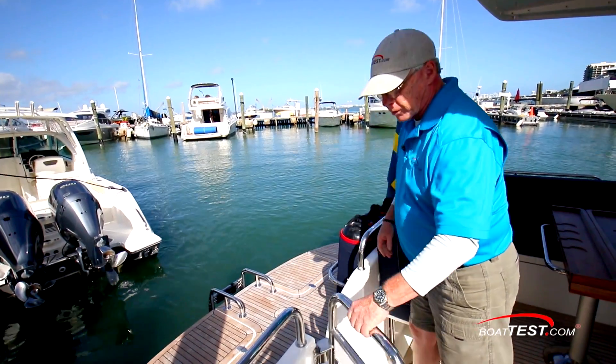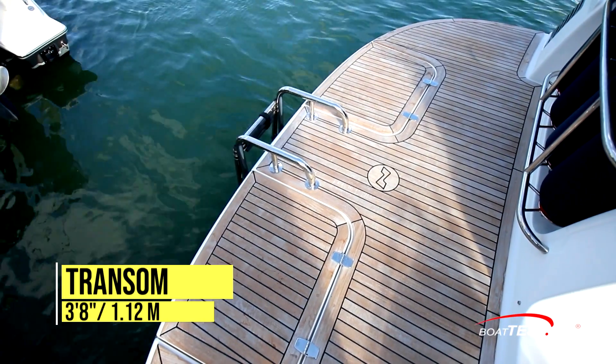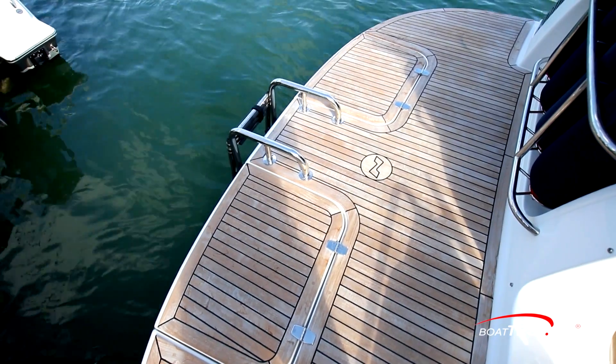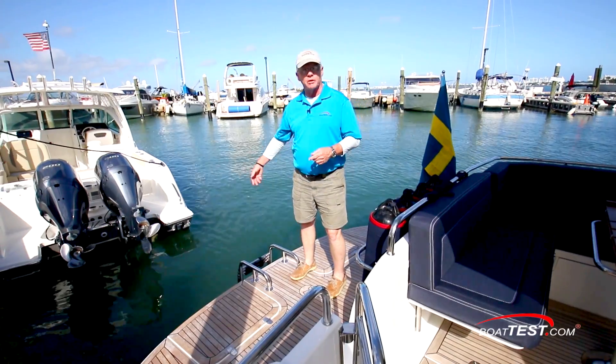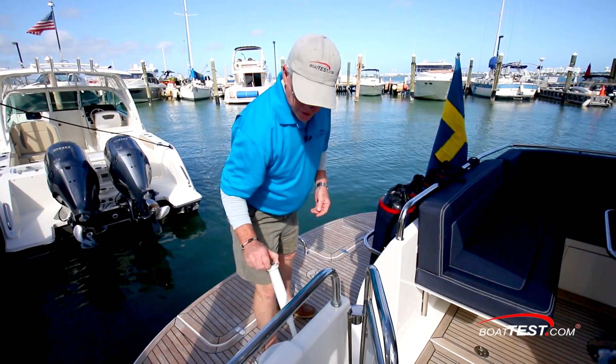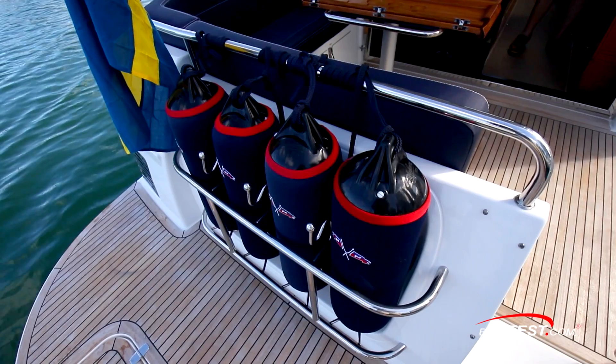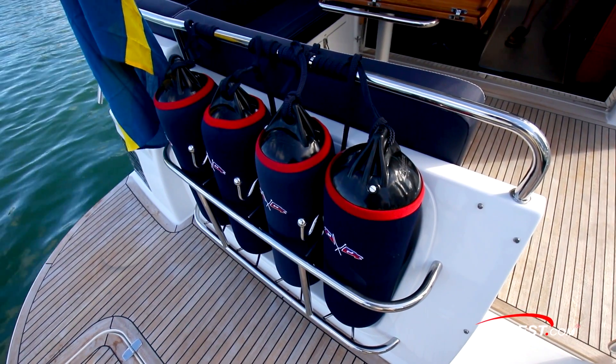The swim platform is accessed through an inward-opening gate, three feet eight inches from the transom. There are two wet storage compartments, one to either side of the reboarding ladder, which is mounted in the center. There's a freshwater shower to the right-hand side of the transom and cleats to both sides. Notice we also have convenient fender storage.